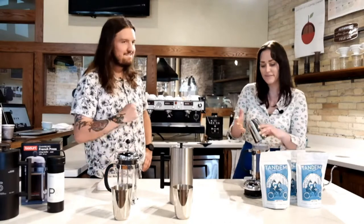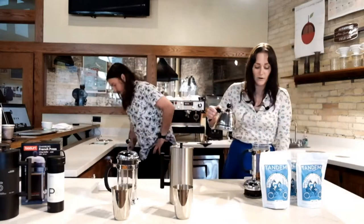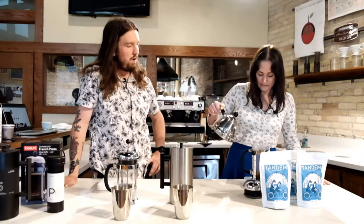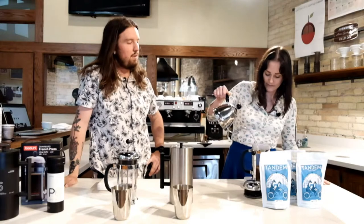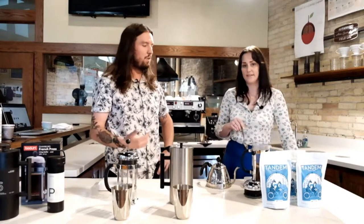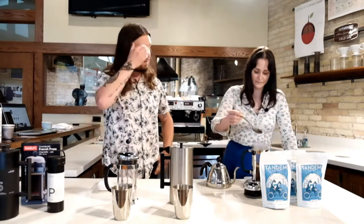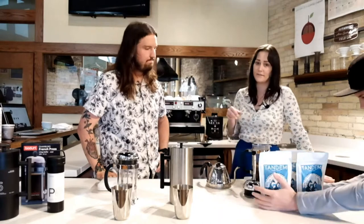I'm going to add all the coffee now — there's 48 grams — and then I'll tare out the scale. Now I'm going to add half of my water. One of my favorite things about the French press: there's no waste, there's no paper filter. The only thing you're getting rid of is the coffee grounds, which you can compost. It's very clean and good for the environment. There's no filter involved, nothing to impart flavor on the coffee, and it's very sustainable.